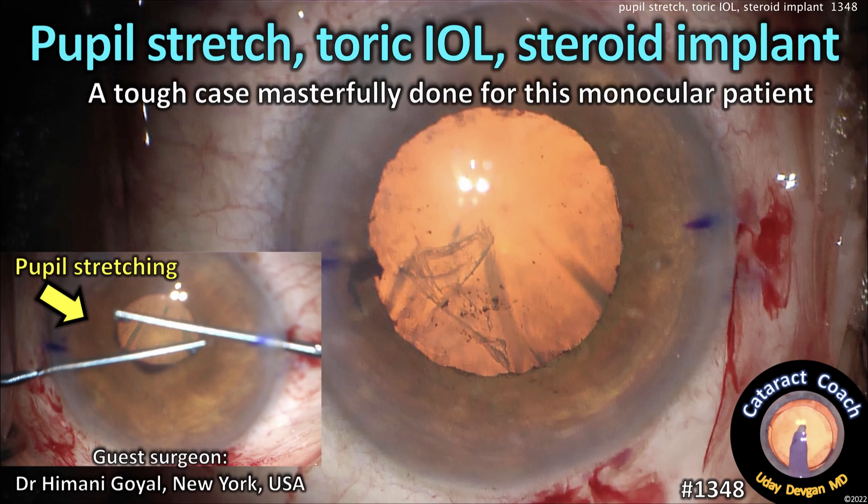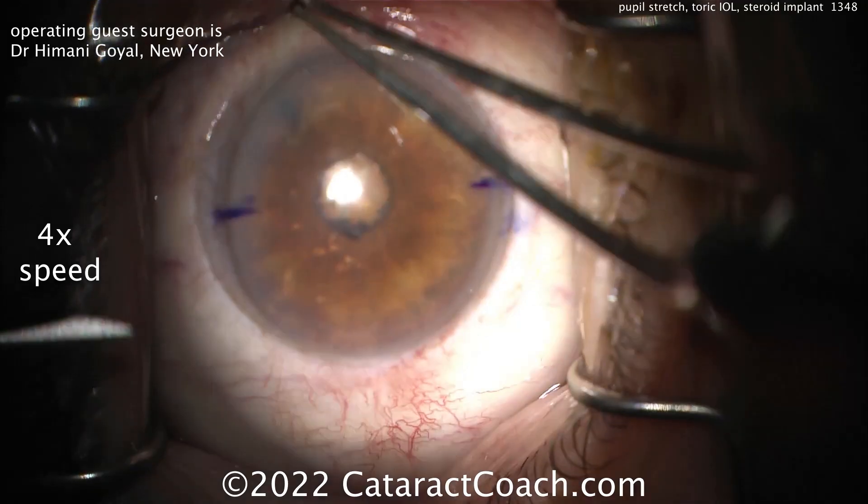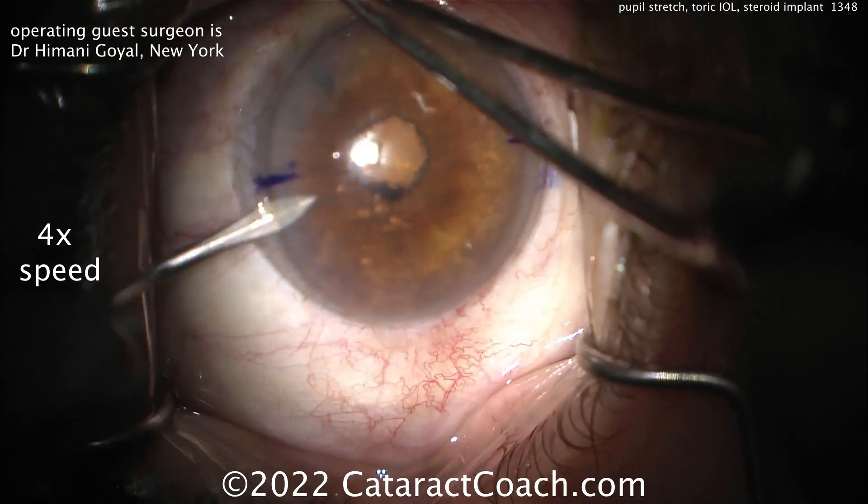CataractCoach.com. Pupil stretch, toric lens, steroid implant. It's a tough case masterfully done for this monocular patient. Our guest surgeon here is Dr. Harmani Goyal from New York City.